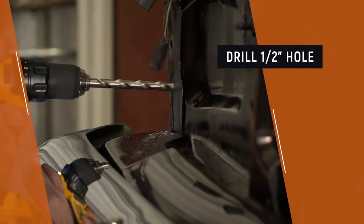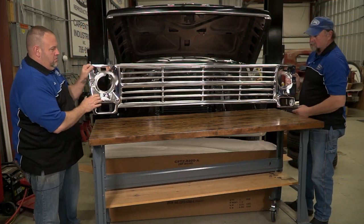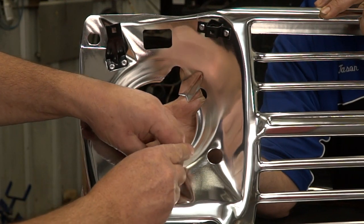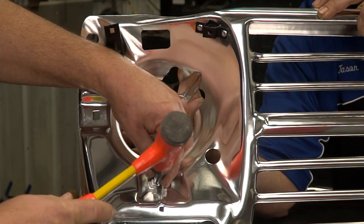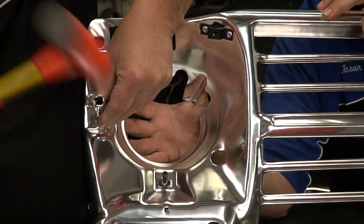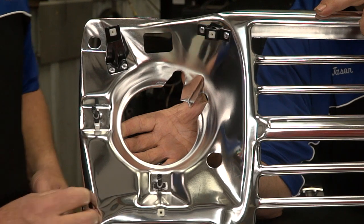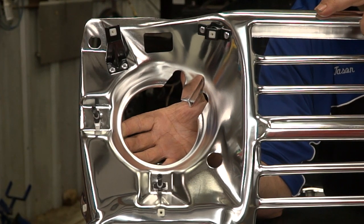Repeat this process on the other side. We are now ready to start preparing our new grille assembly. We start by installing the headlight adjuster screws. You can use a deep wall socket over the adjuster to carefully tap them into the grille. Then install the four headlight retainer screw clips — three facing front and one on the lower outside. Then repeat this process for the opposite side.